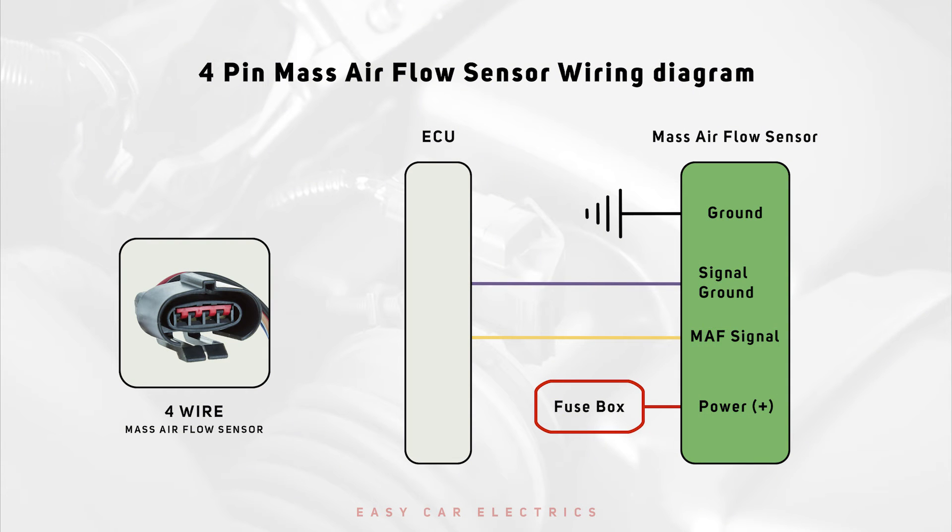4-Wire MAF Sensor Wiring: A 4-Wire MAF sensor features a 12-Volt positive power supply, a MAF cord ground, a MAF signal ground, and a MAF signal wire. This type includes a 12-Volt power source from the fuse box and a signal wire to the ECU. It also has separate grounds for the power and signal circuits.